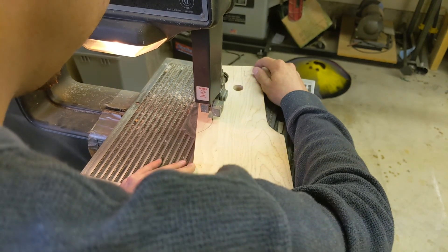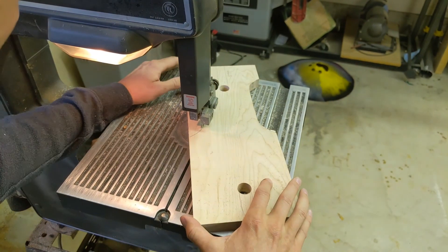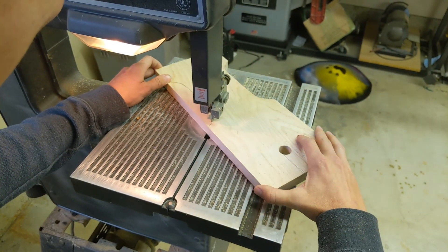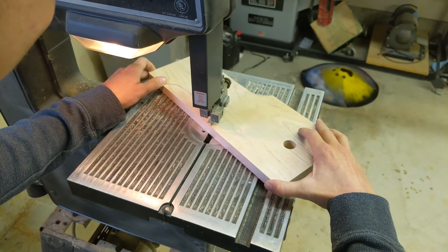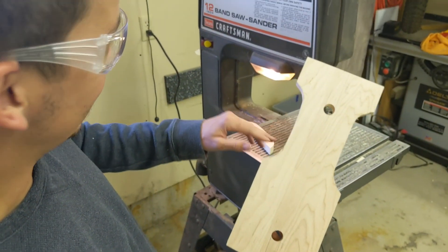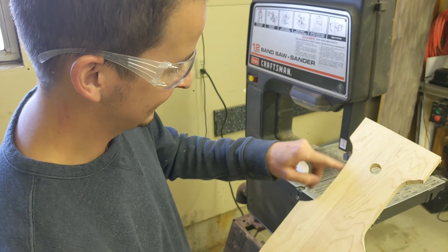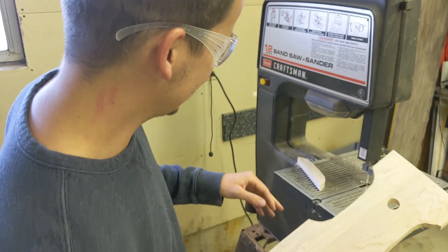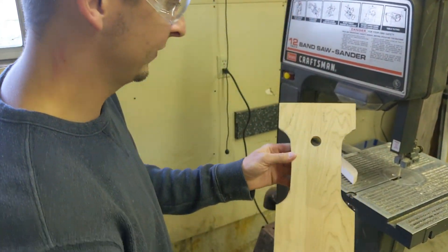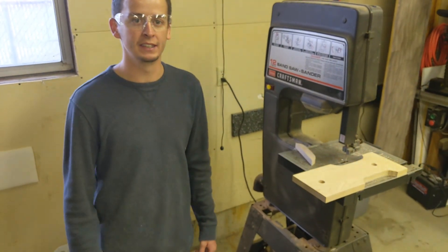If I go a little wide we'll fix that with the sander. The main thing is to just take your time and don't get in a rush. Staying pretty far on the inside of the line — you can always sand down to the line. You can always take away, you can't replace. Cool, we'll get all the other pieces cut out.